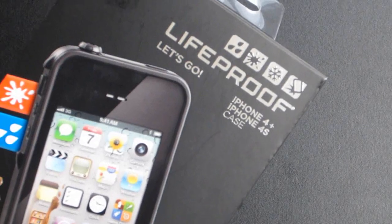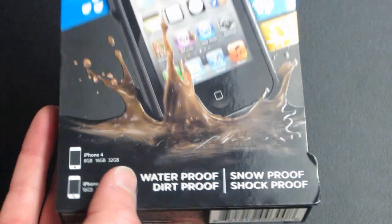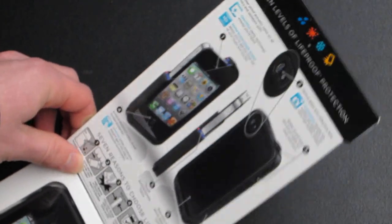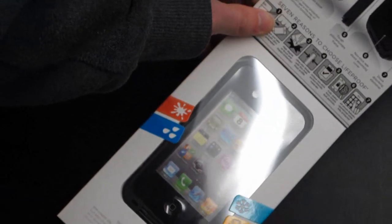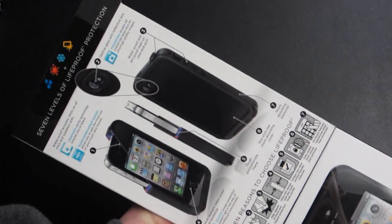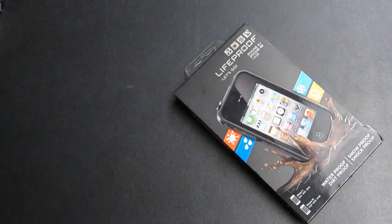We were going to Best Buy on a quest to get a more durable case for a trip we're taking soon to an amusement park. I wanted a case that would protect my iPhone through all types of weather so I could bring it with me and take pictures with the wonderful 8 megapixel camera. We were looking at an OtterBox but our eyes came upon this — it did come at a little bit of a premium, $80 compared to the OtterBox's $50, but it offers a lot more and has a very slim form factor.